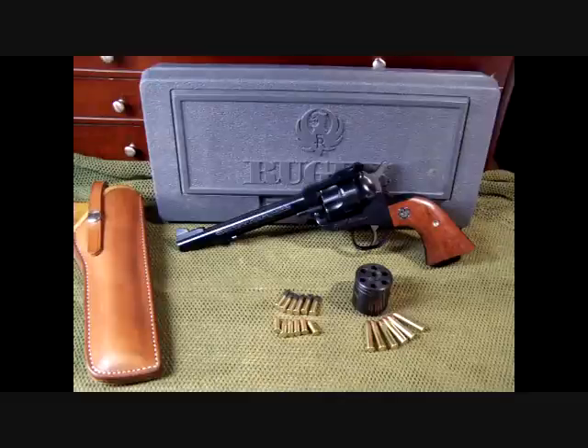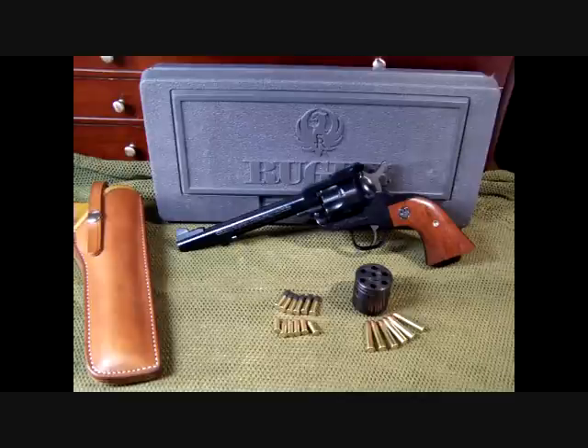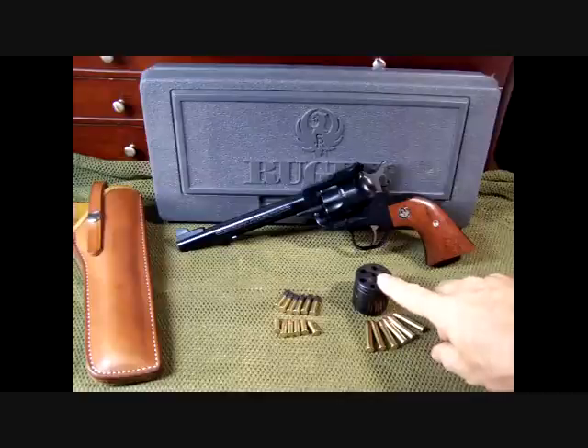The Ruger Single Six happens to be one of the most popular single action 22 revolvers on the market. This is the convertible version, which also includes a .22 Magnum cylinder that's interchangeable, and it's very easy to interchange.